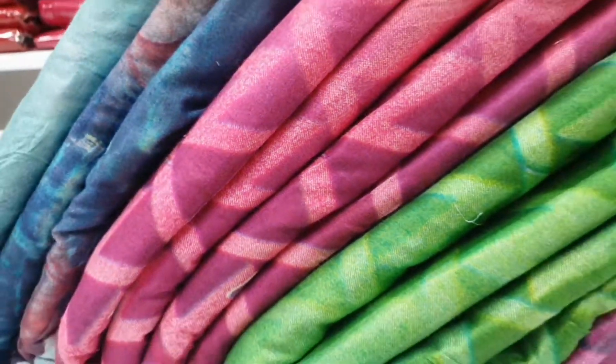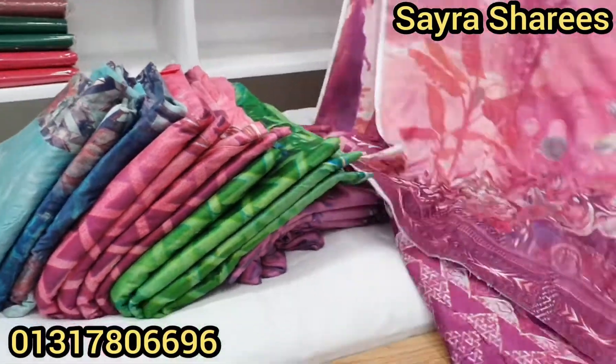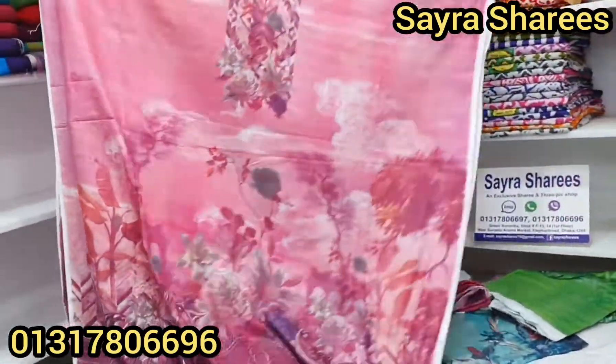Hello everyone, my name is Mohamad Minhajwan and I have a very reasonable price for this digital print collection.